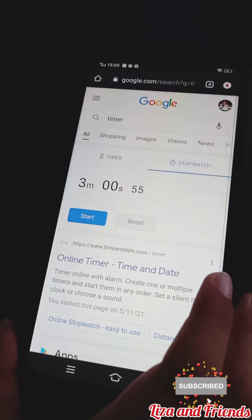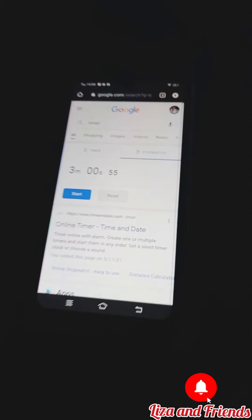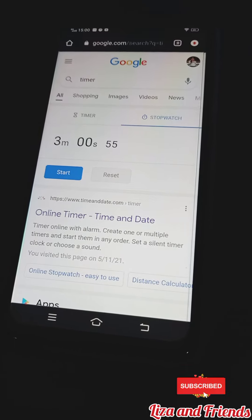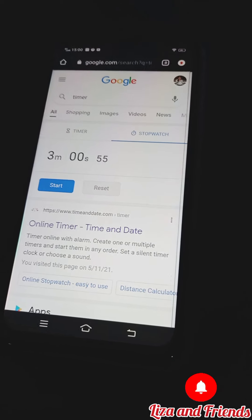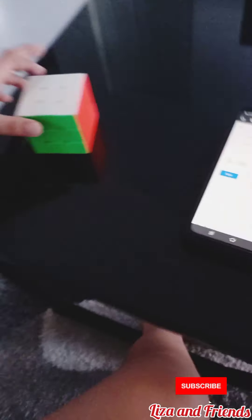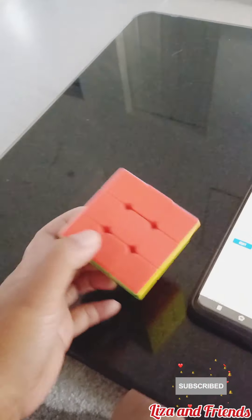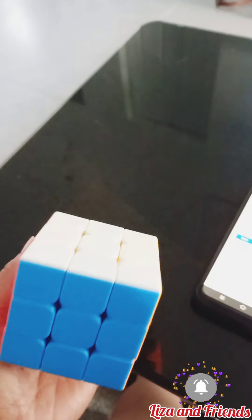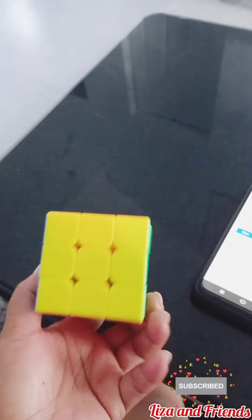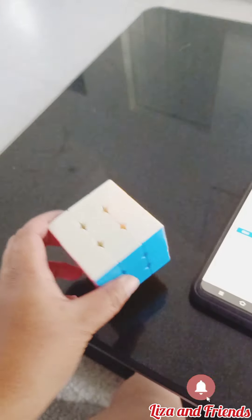3 minutes and 55 seconds. No, that's how long, buddy. It was 3 minutes and 55 milliseconds. 3 minutes and 55 milliseconds. Very good, bud. Can you see? Look at this — red, blue, white, yellow. I mean, orange and yellow and green. Very good.